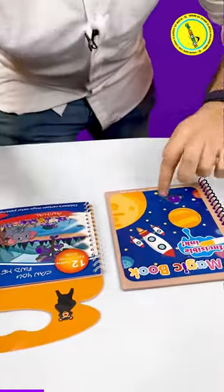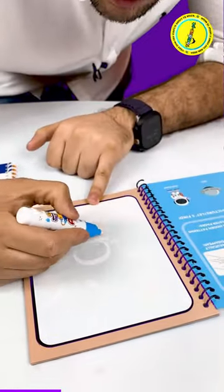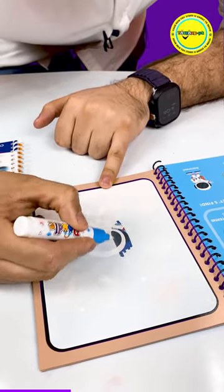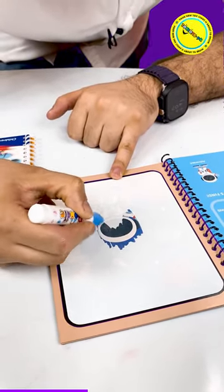Now I will show you that this is a very beautiful book. This is the one that was written a little while ago. We will show you from this pen. We will show you the color. This will reveal a beautiful image.